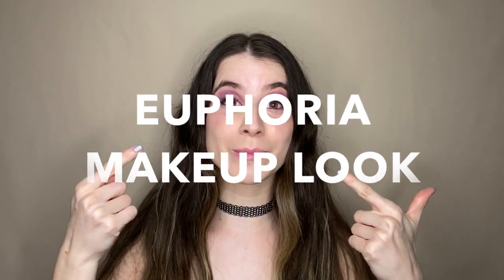Hi guys, welcome back to my channel. I'm going to be showing you how I achieved this Euphoria makeup look. Since it's almost Halloween, I've been showing a couple of Halloween inspired makeup looks. I got inspired by this picture of Zendaya — I've always loved the whole crying glittery vibe — so this is what I tried to achieve today with a girlier twist.